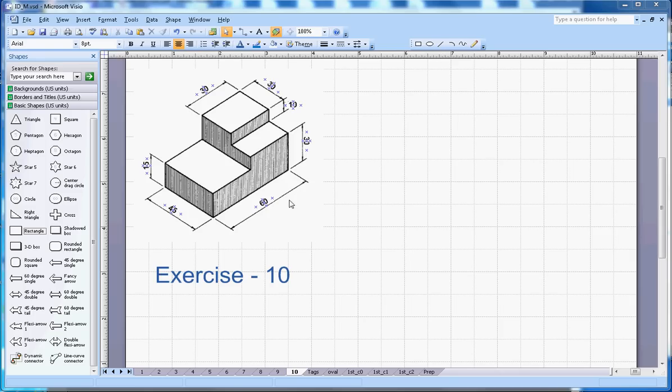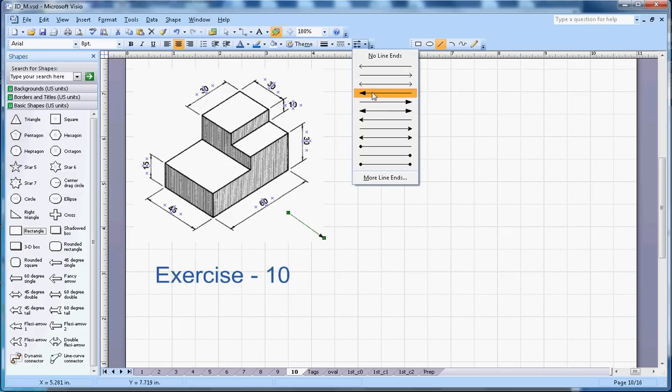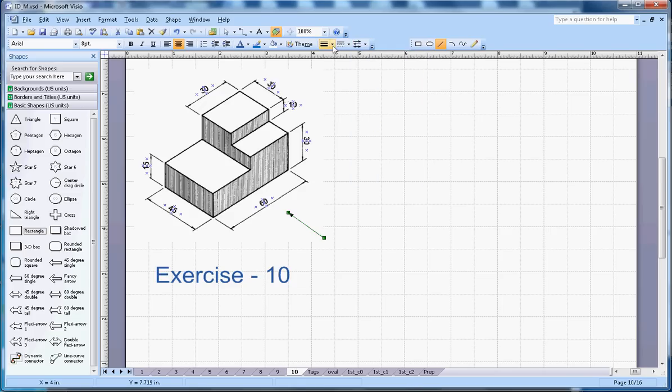The front view is from this side. Let me draw the line here — this will be the front view. I can draw the arrow and change the width here. So I will start with the front view first.